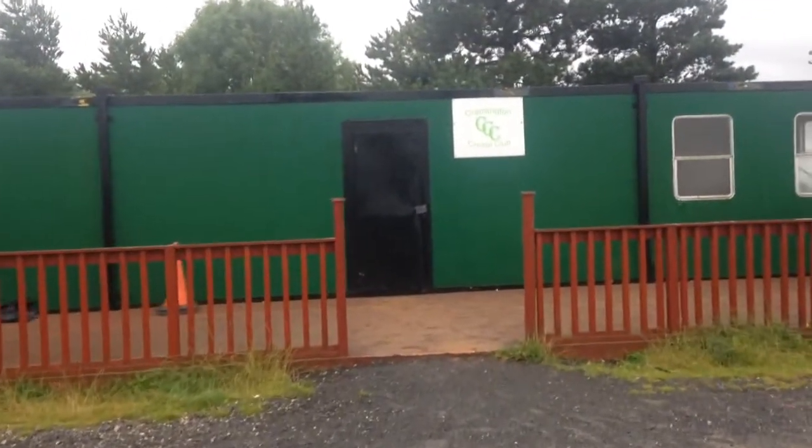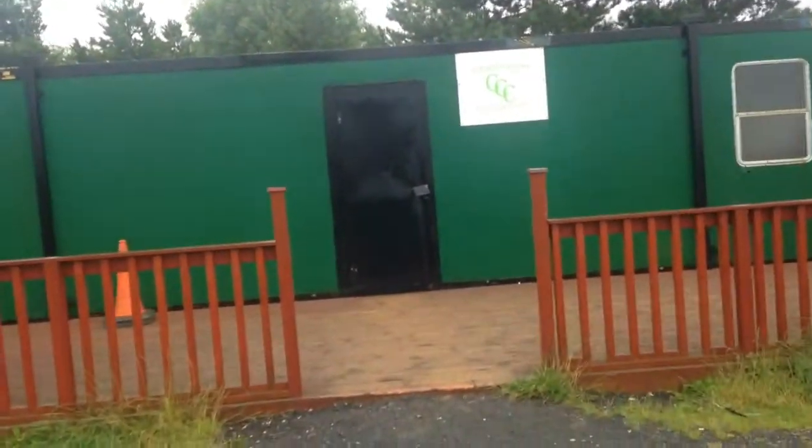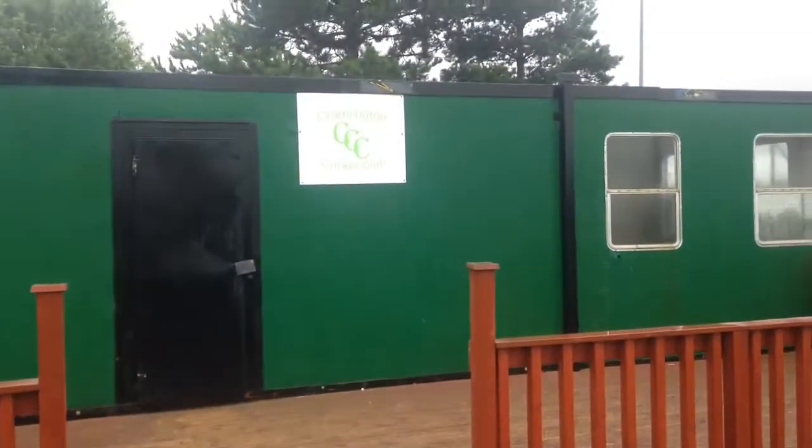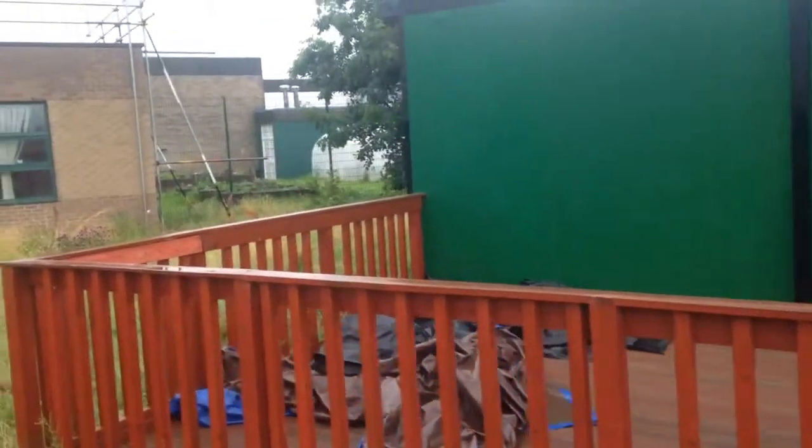This is the home of Cram Lincoln Cricket Club. It's a porta-cabin which is about 40 foot long by 10 foot wide. We'll take you around the outside so you can have a look at its condition and get a feel for the type of problems we have.